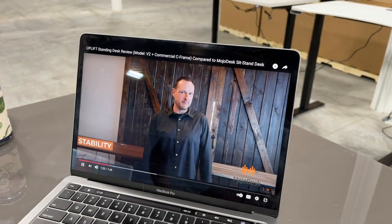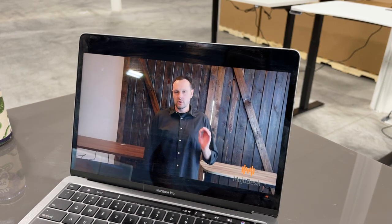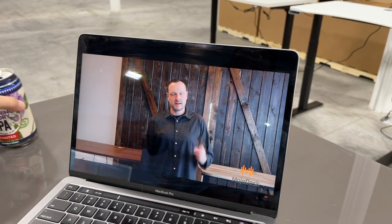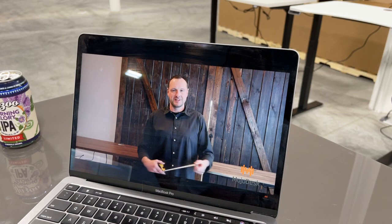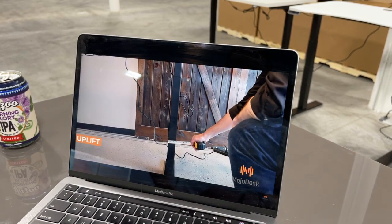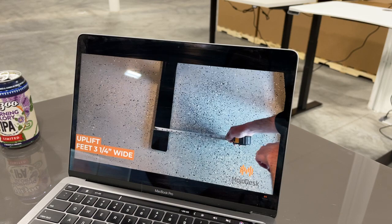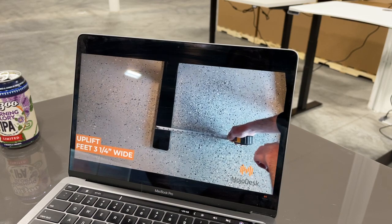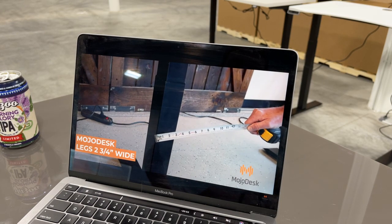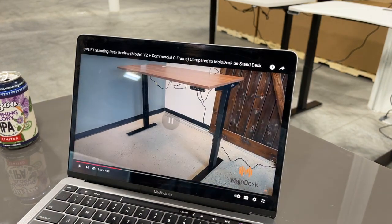Now let's talk stability — last thing you want is a desk that wobbles when you're typing or leaning on it. One factor is the thickness of the frame. The Uplift is a three-stage lift leg, two and one-quarter inch thick, with feet three and one-quarter inch. The Mojo Desk frame is two and three-quarters inch thick with feet three and a half inches wide.